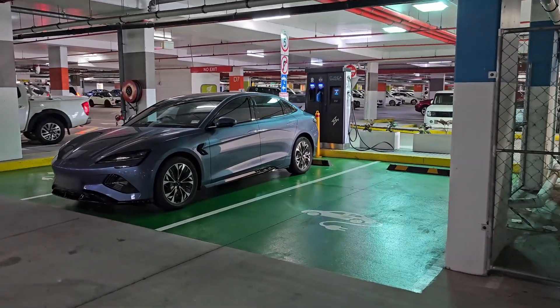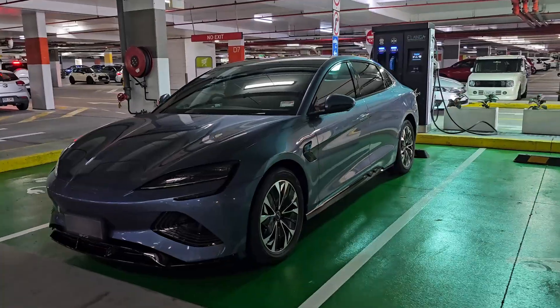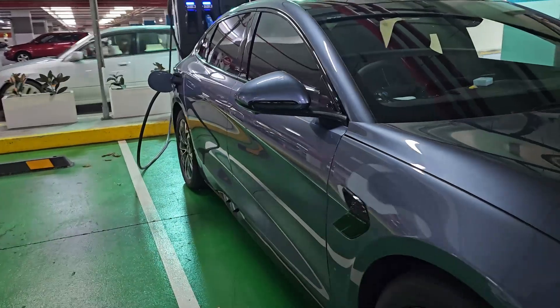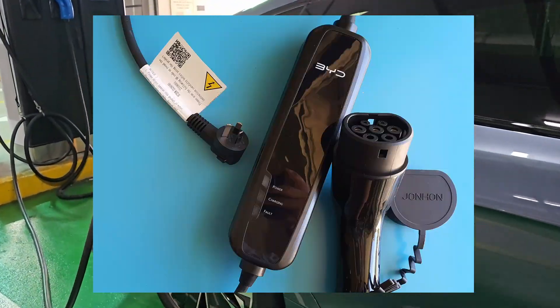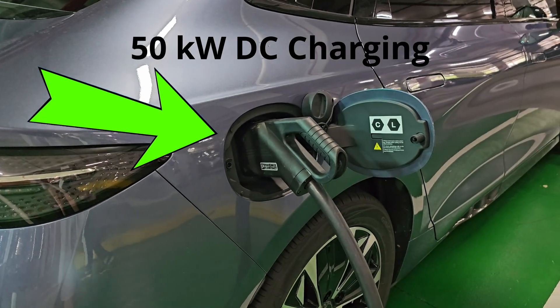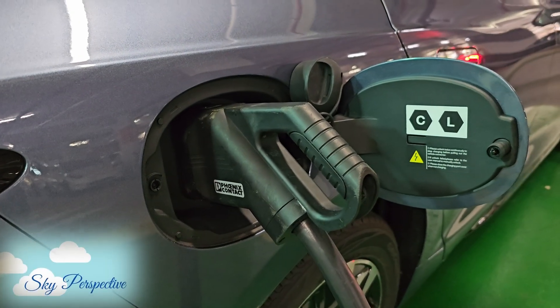After driving my BYD Seal Dynamic for about a month, I finally brought it to an EV charging station. In this video, I'll talk about what I've learned about all my charging options and compare the two extremes of charging — using my BYD Mode 2 portable home charger versus the 50 kilowatt DC fast charger — as well as how to identify the different charging systems.